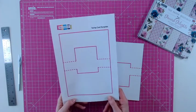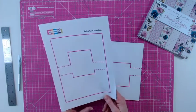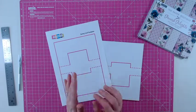Hello, it's Lou Collins and today I've got another card template for you. This is the swing card template, a very popular card that can be folded into a smaller envelope with a kinetic element in the middle.